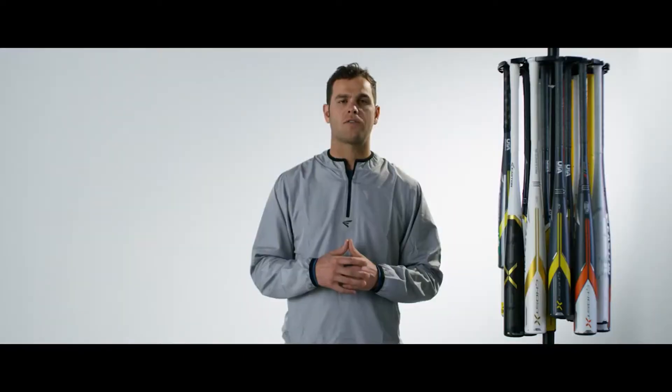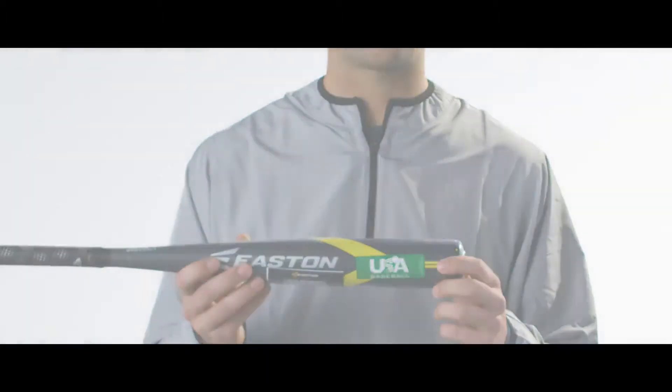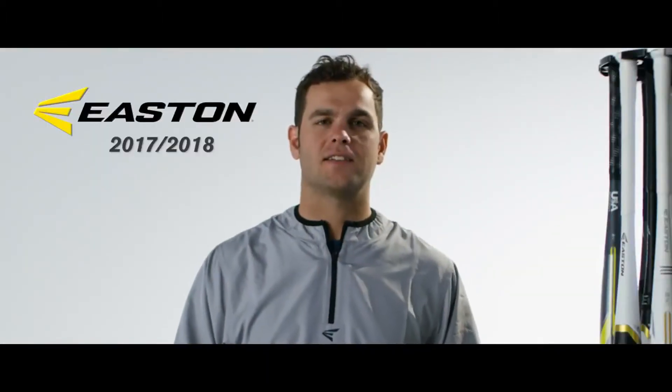To help alleviate concern, all of our new 2017-2018 bats will be marked with a sticker to help understand which bat you're buying. For all USA bat models, it'll have a green USA baseball stamp on the bat.